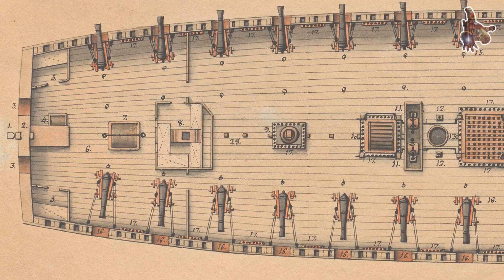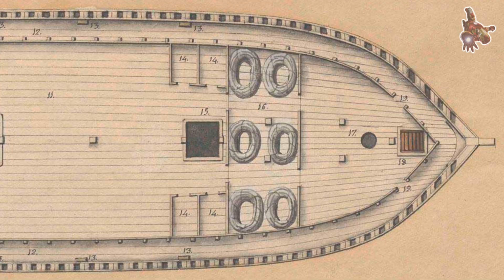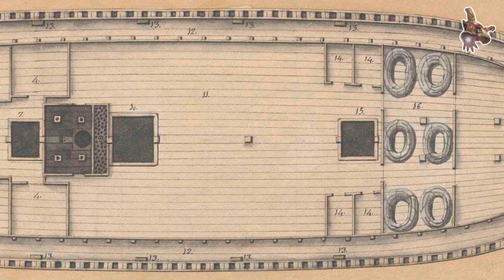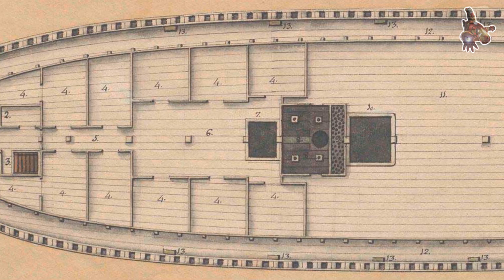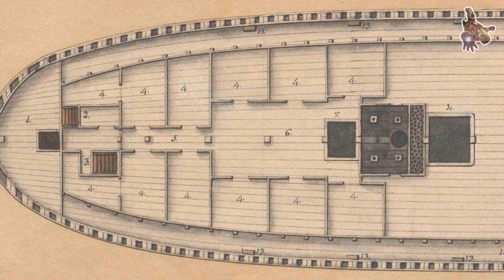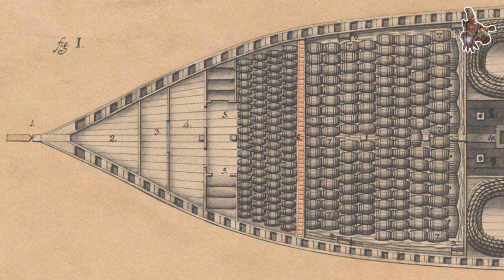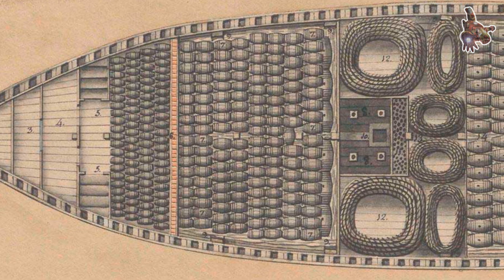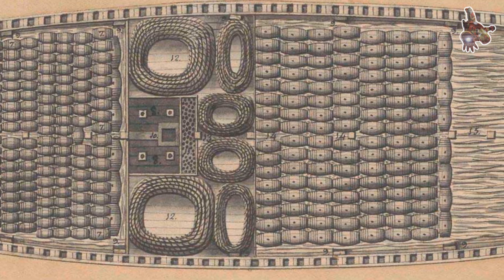Life aboard the 74-gun warship Montañez was demanding, crowded, and unrelenting. Her crew numbered between 600 and 700 men, including sailors, marine infantry, officers, and a wide range of skilled specialists. Ordinary seamen and petty officers slept in canvas hammocks slung on the lower and upper gun decks. These hammocks hung directly above the guns and were taken down and stowed in nettings along the ship's sides during the day, clearing space for work and combat. Personal space was almost non-existent, barely half a meter per man, making the conditions extremely cramped.